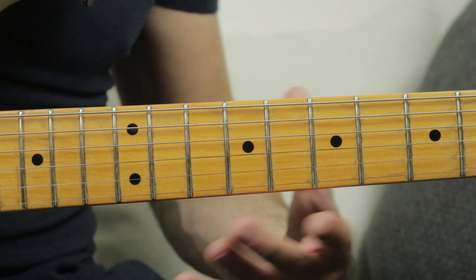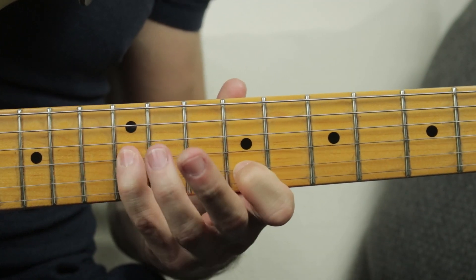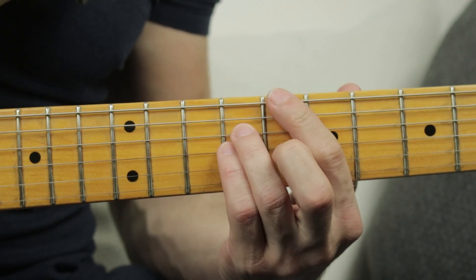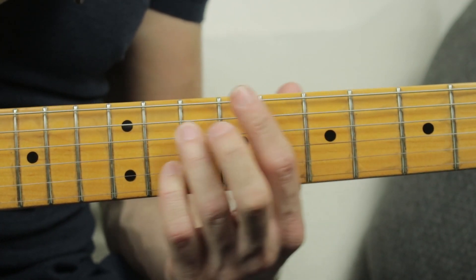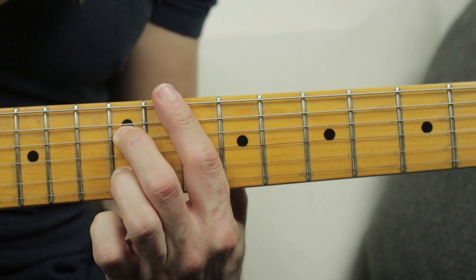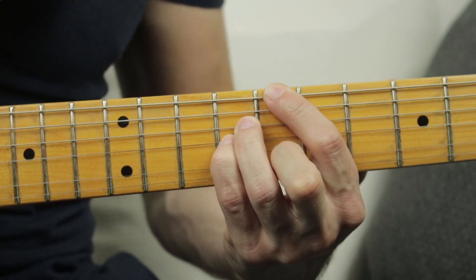This lick ends on E, the major 3rd of the C major 7. So you can use this lick over a G dominant chord or in any 2-5-1 situation in C major.